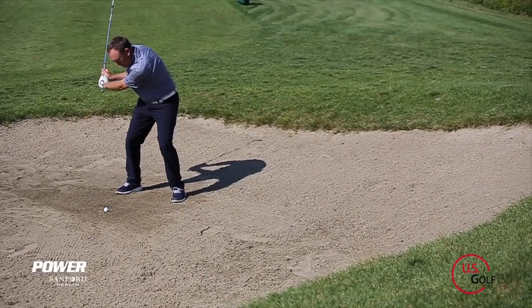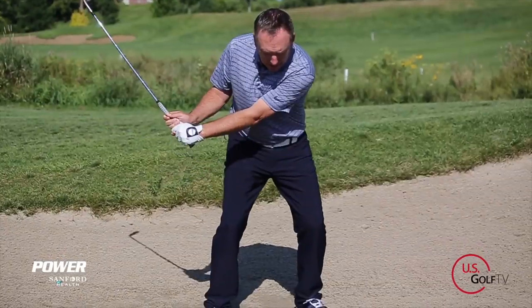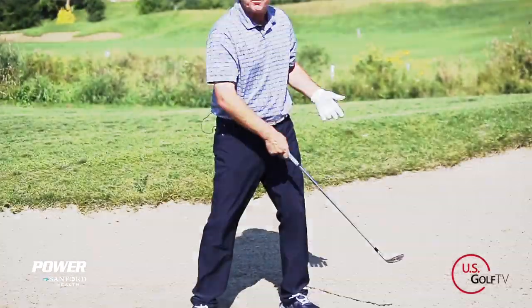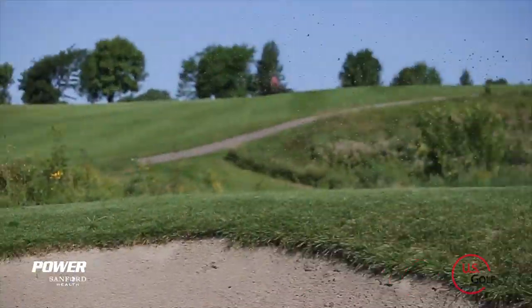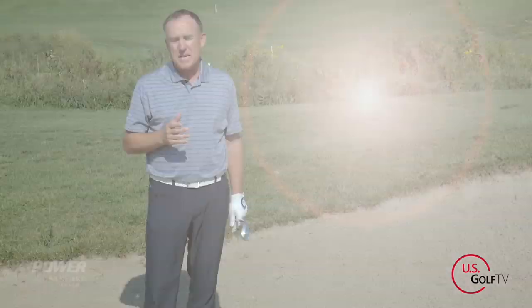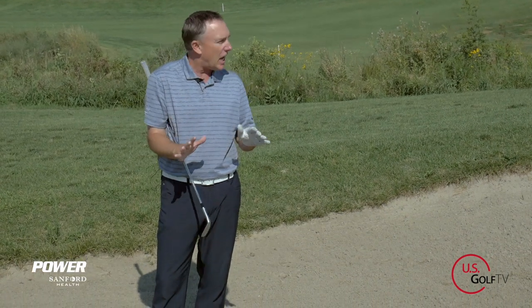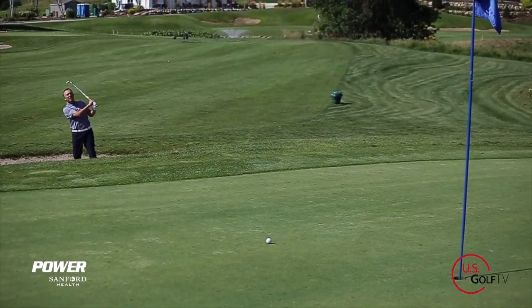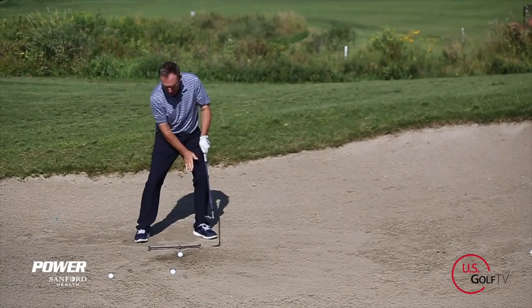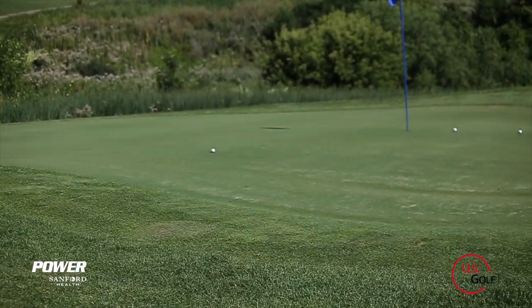Your ball comes to rest in the greenside bunker and the truth is you're scared to death because you've got no idea what to do. Well the good news is you've come to the right place because today we're talking about three mistakes you're probably making, and better yet three ways to fix them and start to improve your greenside bunker play. I'm PGA teaching professional Todd Kolb, Director of Instruction for US Golf TV and the Sanford Power Golf Academy. This shot right here puts the fear of God in a lot of golfers, but the truth of the matter is it's not that difficult if you understand a couple concepts.